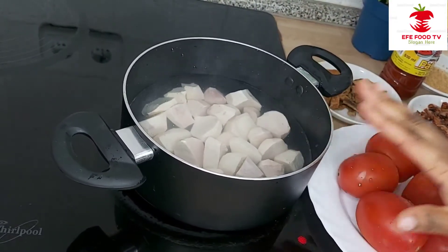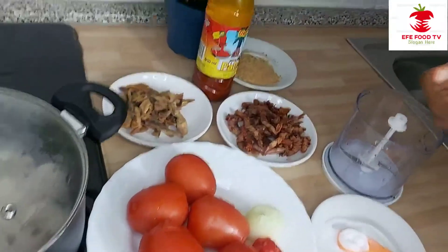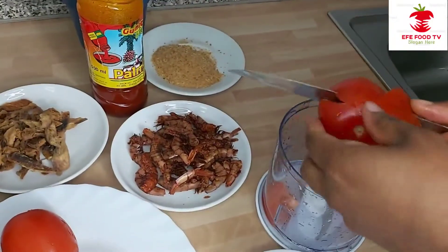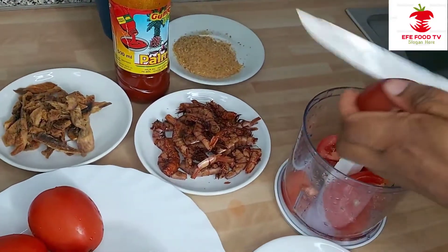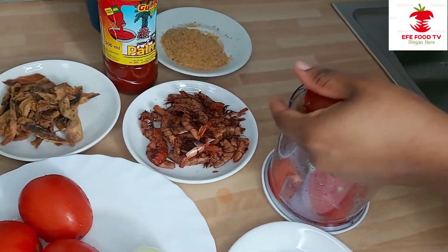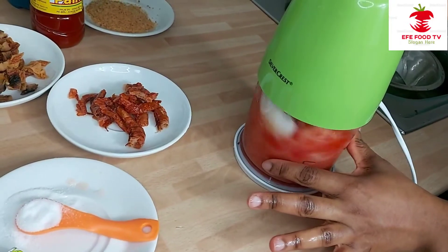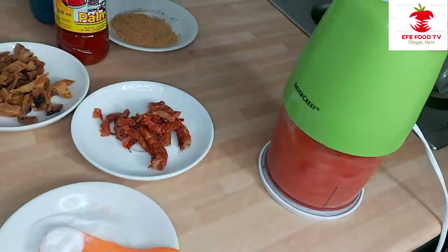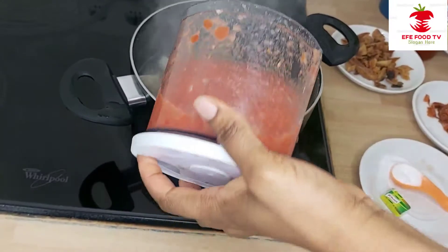We will start by peeling the coco nyam. I sliced it off camera. I will be blending the tomatoes. This is the blended tomatoes — I will be adding it.